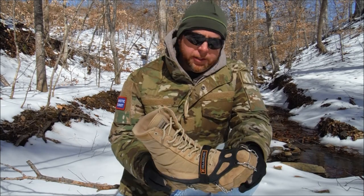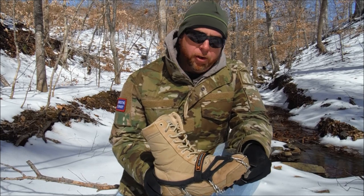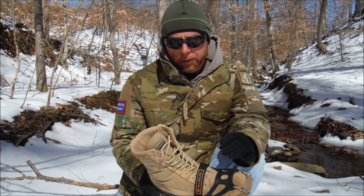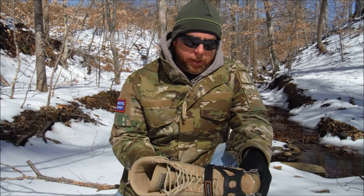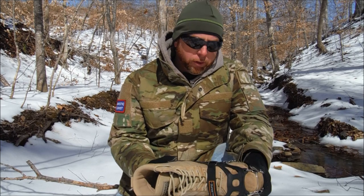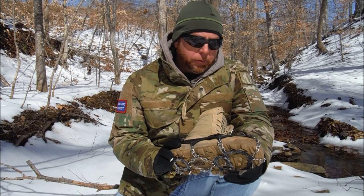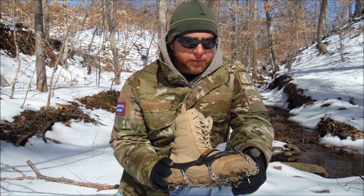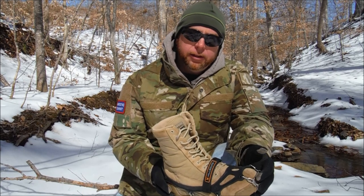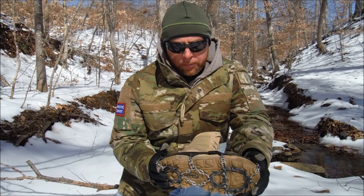Before I get into the details, I'll mention there are a number of products on the market similar to this. There are many brands — Hillsound is just one; I believe it's a Canadian company. You can shop around and see what works best for you. But I have absolutely really enjoyed having these Hillsounds, and they've really come in handy. I use them hiking, and I even use them at work as well, as you saw in some of the introductory clips to this video.